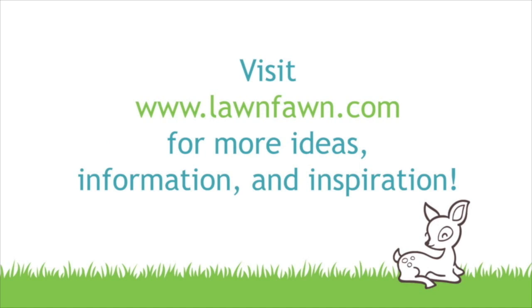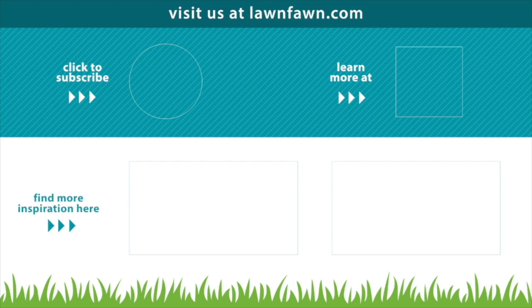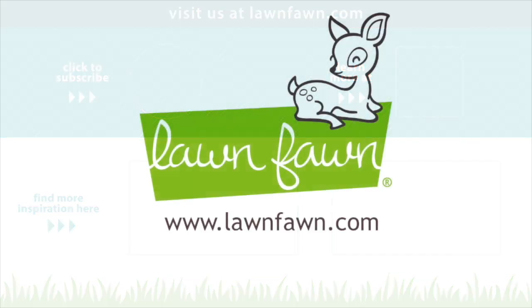I cannot wait to see what you guys create with these new products — you have to share it with us. If you want to see some more videos you can click there below, and you can also click to subscribe or learn a little bit more over at lawnfawn.com. Thank you guys so much for watching today — I hope you have an absolutely amazing day. Bye!